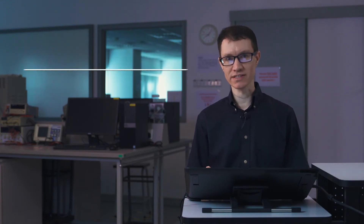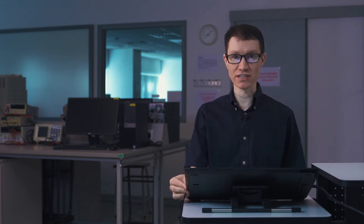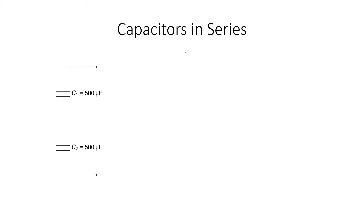Let's take a look at how capacitors and inductors combine in series and in parallel. I'd like to start off with capacitors in series. My target here is to replace two capacitors in series with a single equivalent capacitor that will not change the voltages and the currents elsewhere in the circuit.